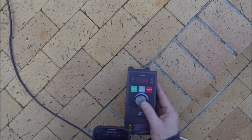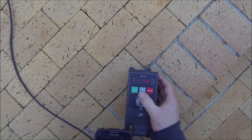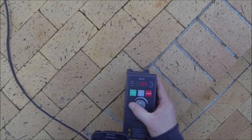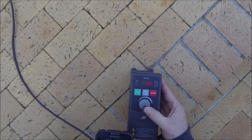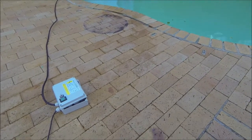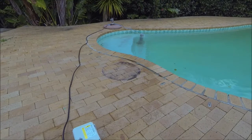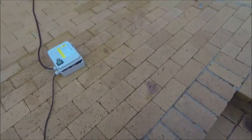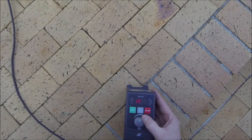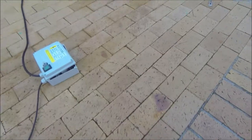Continue down to 30 hertz — still absolutely no problem at all. Volume of course has reduced substantially now. And we'll continue coming down to even 20 hertz. Now we can hear it's at 11 hertz. We can hear that the start cap is kicking in.